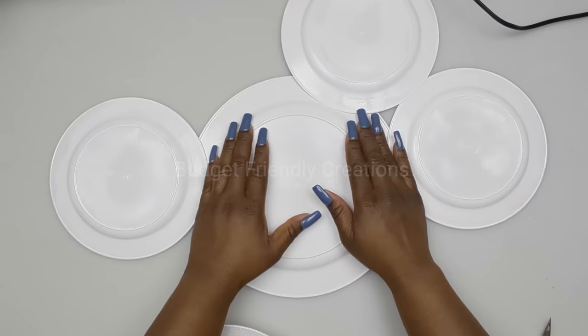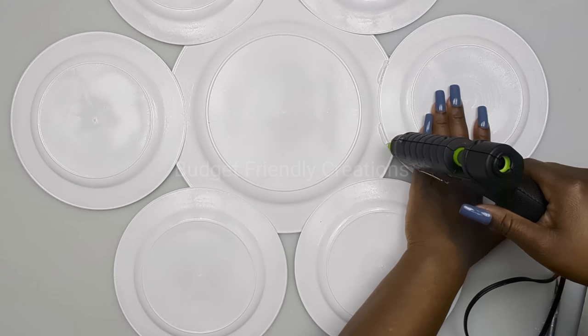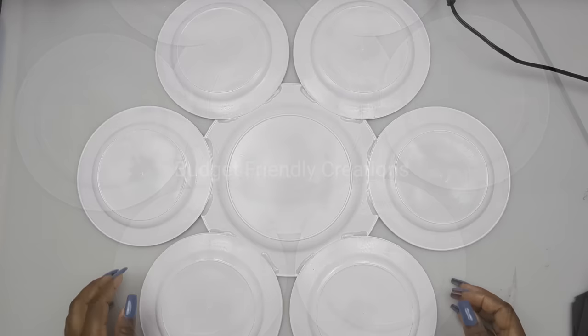I'm using my hot glue to attach them, and then I'll reinforce them later, so I'm leaving a space for my strong adhesive. Now let's flip them over to the front.